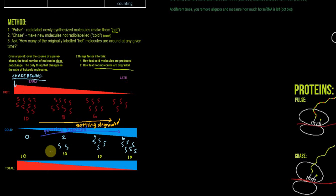Here's a diagram that I think is a good way to understand this. Here's where the chase begins. When the chase begins, we're just about to start making cold molecules, so all the molecules previously are hot. Starting at this time, ten molecules are hot, zero are cold, and there's a total of ten molecules. Now that the chase begins, we start producing cold molecules and hot molecules start getting degraded.